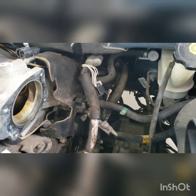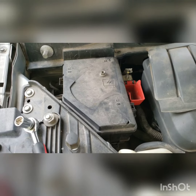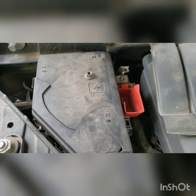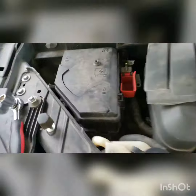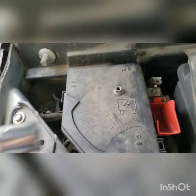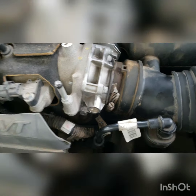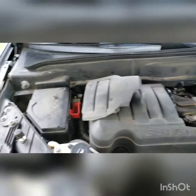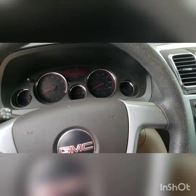I also cleaned the electrical connections on this component here, just to make sure everything is good and clean. Now let's put it back together. For the battery terminals we'll need a 14 millimeter, and for these four smaller bolts we'll need a 10 millimeter. Hopefully that saves you some time. Let's get it back together and see what happens — this is the moment of truth.